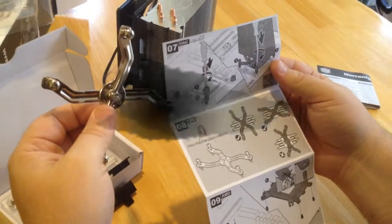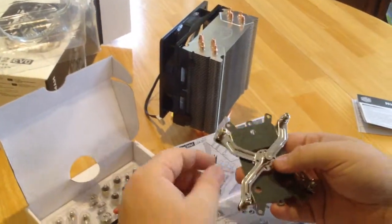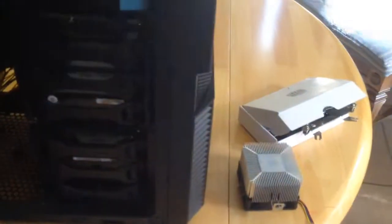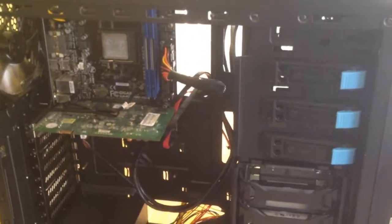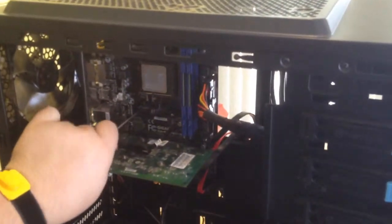It also comes with a bracket and instructions to explain how to apply the bracket. I replaced my heat sink in my build for two reasons: one, I want to improve the cooling capacity in my PC for overclocking, and two, I wanted something that would bring a little bit of epicness to my clear glass computer case.